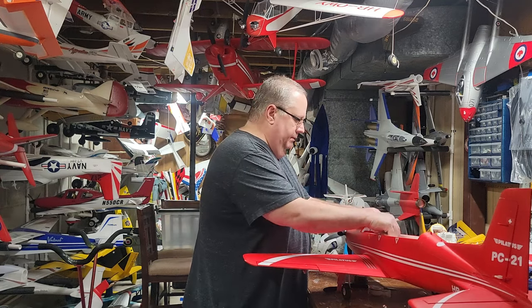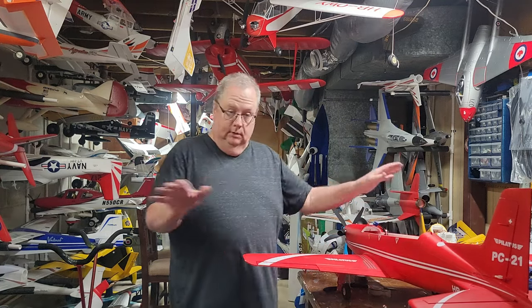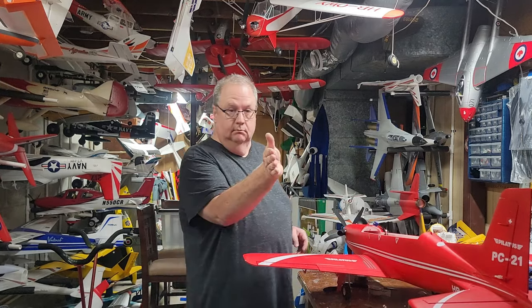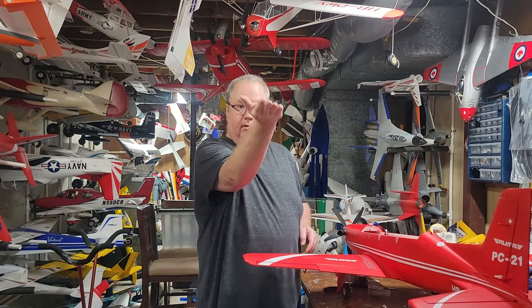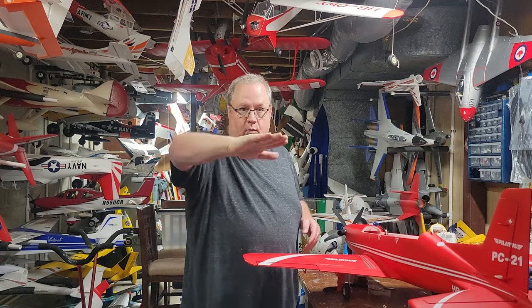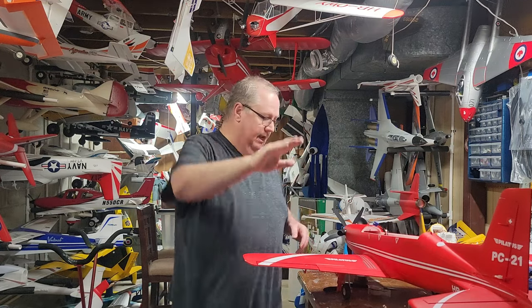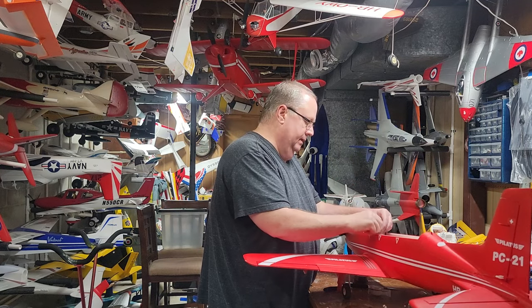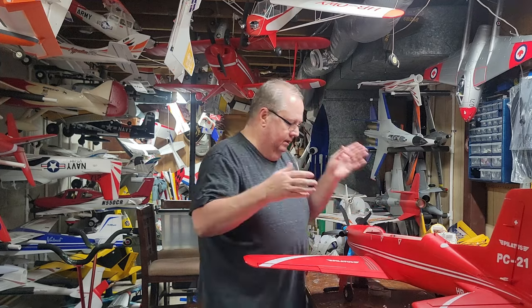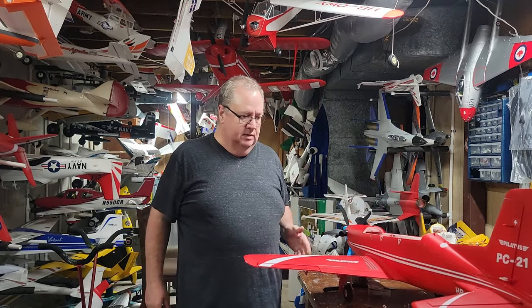The first step: mount your receiver either on the side, flat, or upside down, running with the length of the fuselage — not at any weird angle. Once that's taken care of and the model is bound, you're good to go.